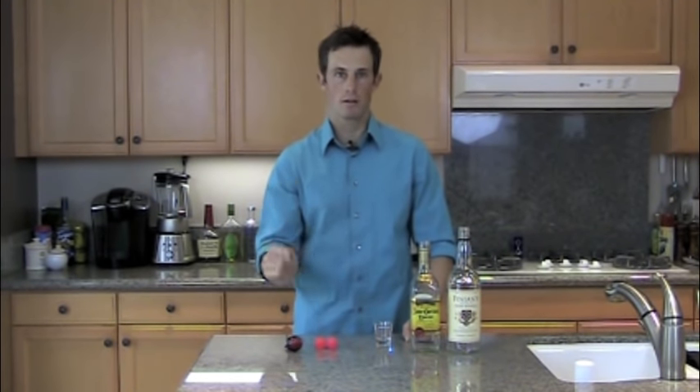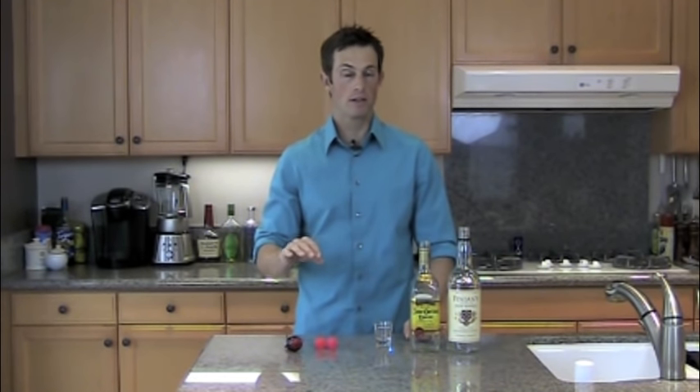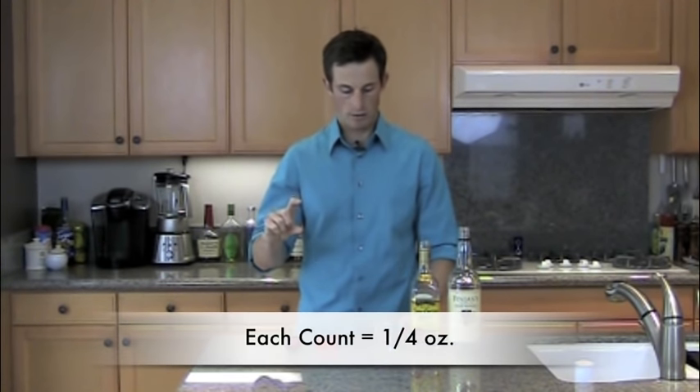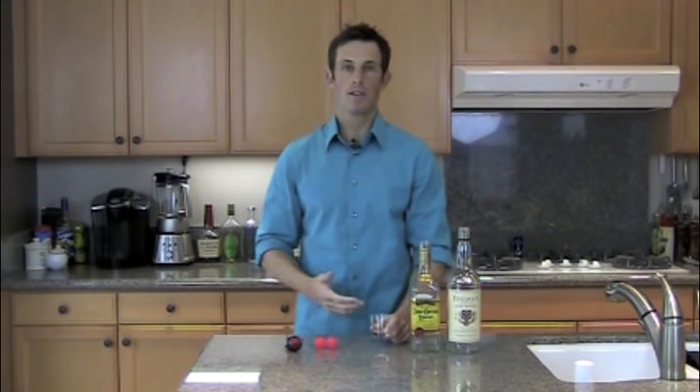You've probably heard bartenders refer to a 'count.' The pour count is the pace at which you count while pouring a bottle of booze. It's not like four slow seconds — it's actually fast: one, two, three, four. Basically every one of those counts equals one quarter of an ounce. I'm going to show you a four count, one ounce shot, which is what 99% of bartenders do.